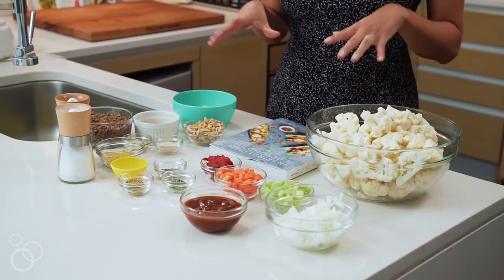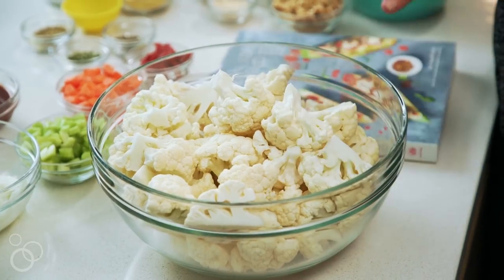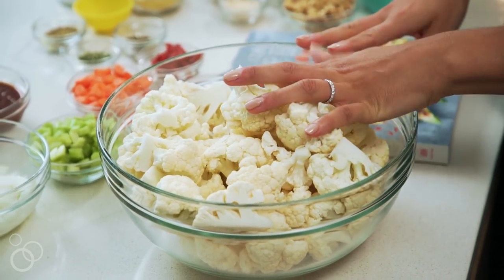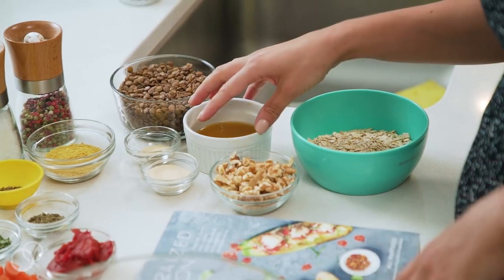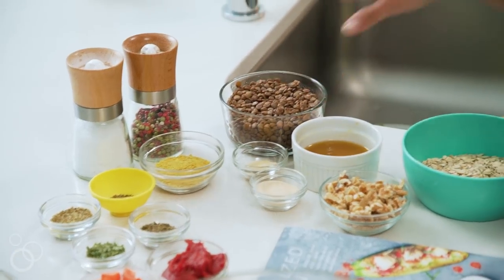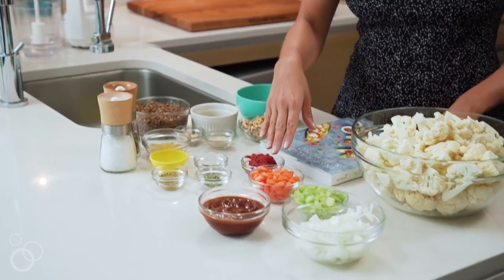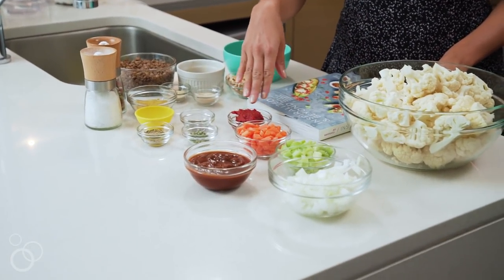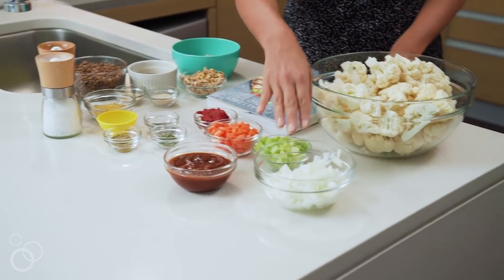There are two parts to this recipe: the cauliflower mash, which is the side, and the meatloaf. For the cauliflower, we're going to boil it and mix it with onion powder, garlic powder, some veggie broth, and nutritional yeast. For the meatloaf, we're going to use lentils, oats, walnuts, and some cooked veggies — carrots, celery, and onions — tossed with tomato paste to give it a more robust flavor.